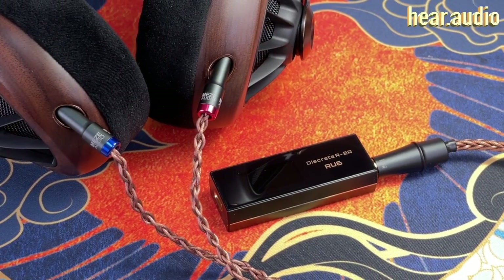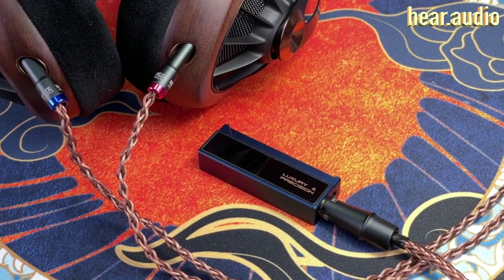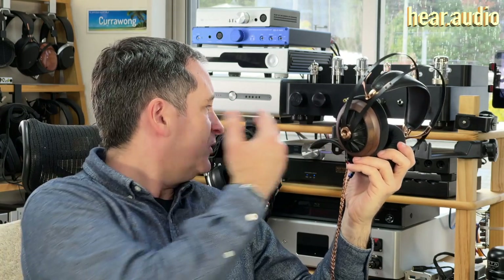One of the great benefits of the 109 Pros is that their sensitivity of 115 decibels allows them to power out of everything. I could hear clearly the difference between the big stuff and even mid-range and dongle DACs like the Cayin RU6 and the Luxury & Precision W2. There was a distinct difference between listening with the Chord TT2 and M Scaler and listening with a Hugo 2. But the great thing is I could get an enjoyable listening experience out of anything.